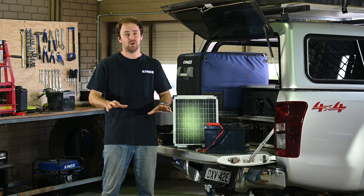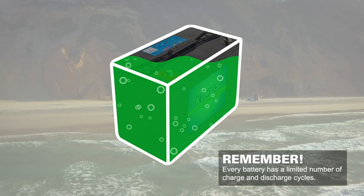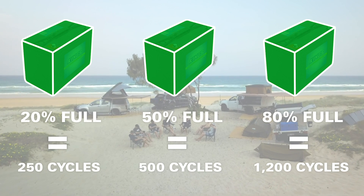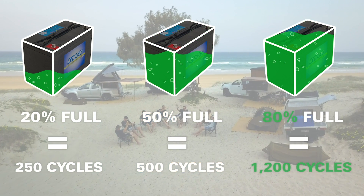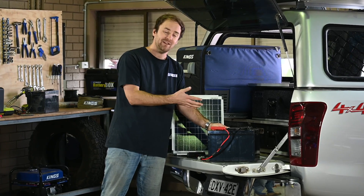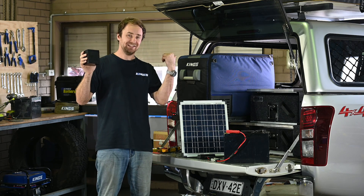The final point I want to reinforce: AGM deep cycle batteries can only perform a certain number of cycles before they're used up. If you keep them at higher charge throughout their life you'll get many more cycles. If you discharge all the way down to 10 or 20 percent you might only get a couple hundred cycles. If you only discharge to about 80 percent of full capacity you could get 1,200 to 1,500 cycles. And if you can keep it right up around 100 percent you can basically use the battery indefinitely. In the real world that's hard, but it reinforces that you should keep these as fully charged as possible for maximum life.